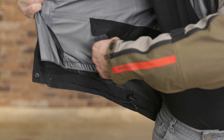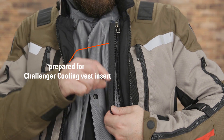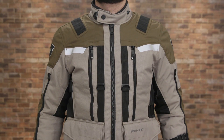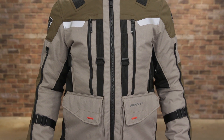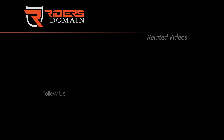The Sand 3 jacket will be available in black, dark blue black, silver anthracite, and sand black colorways in men's sizes small through 4XL. Check the description below for a link to the new Revit Sand 3 jacket, and be sure to follow Rider's Domain for more product spotlights and motorcycle reviews.